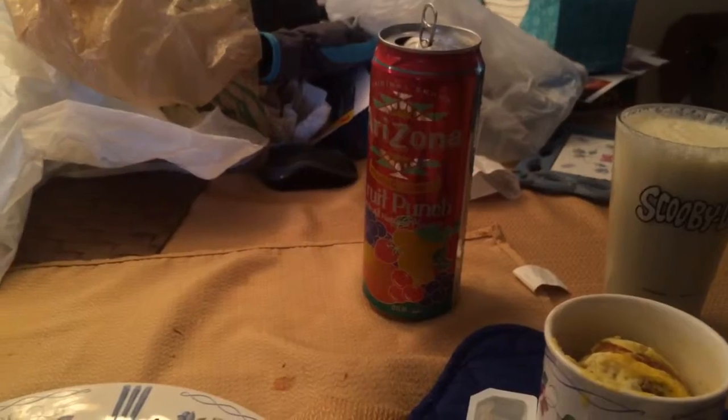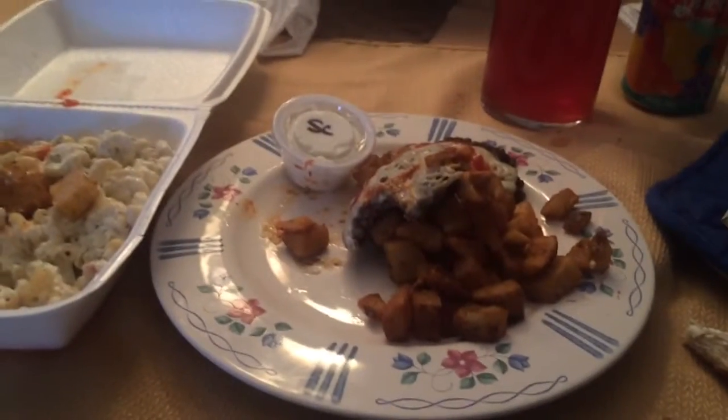And here's the Arizona. I managed to pour the entire can in this glass. Thanks, Mom.